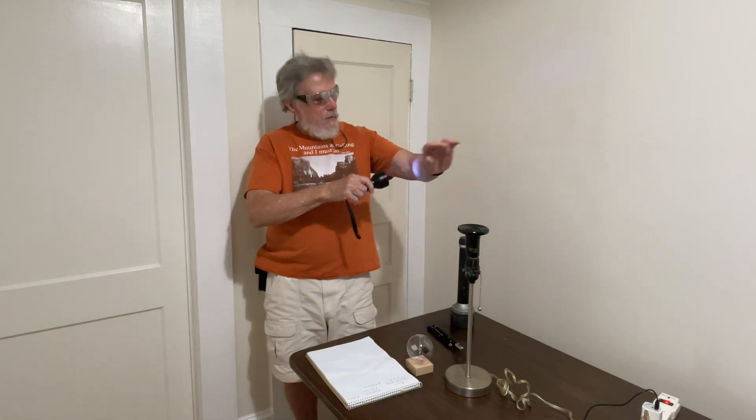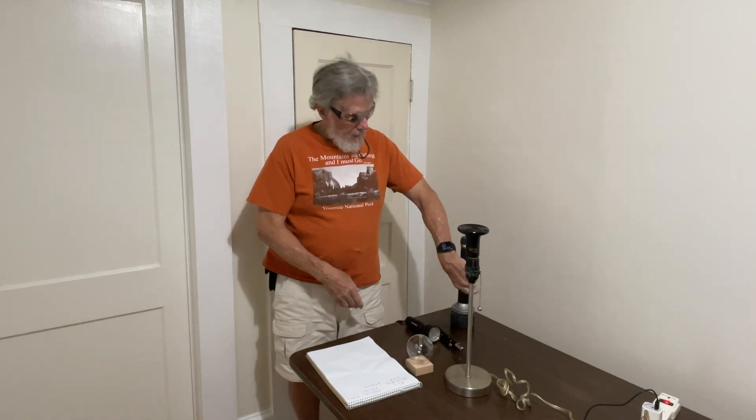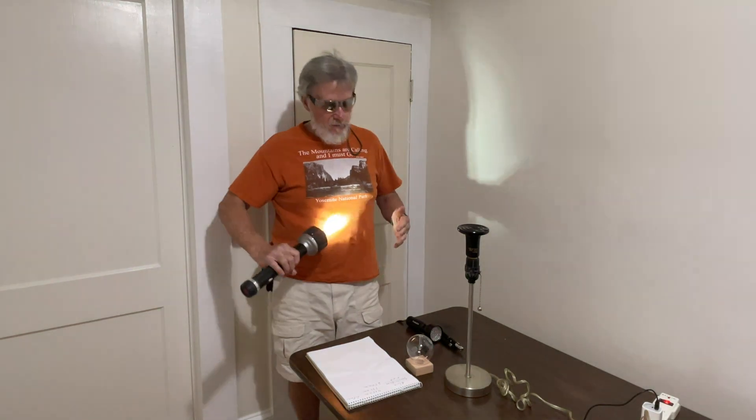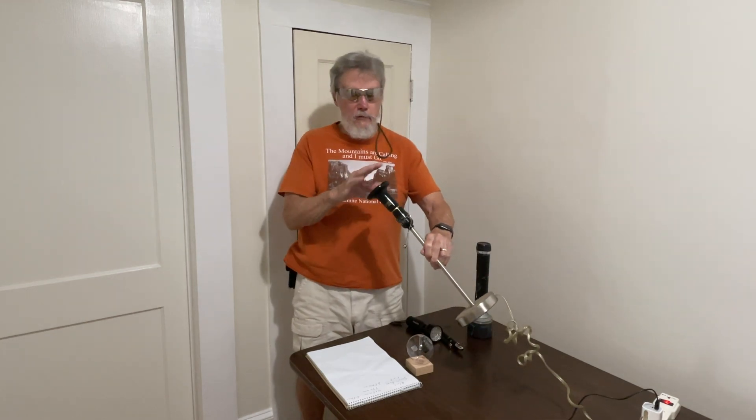We're also going to look at a black light flashlight, a normal LED flashlight, and an infrared terrarium heater — no visible light comes off of it, just thermal infrared.